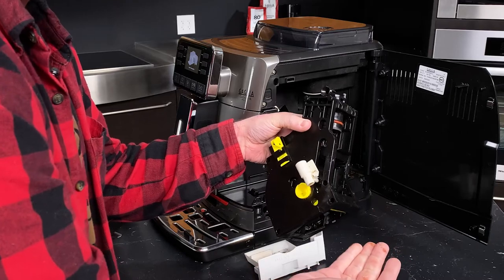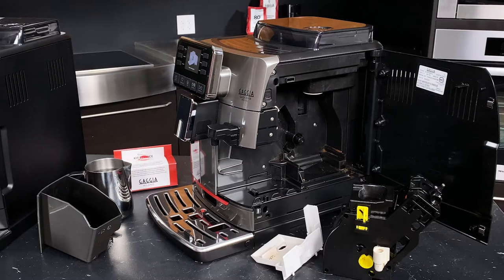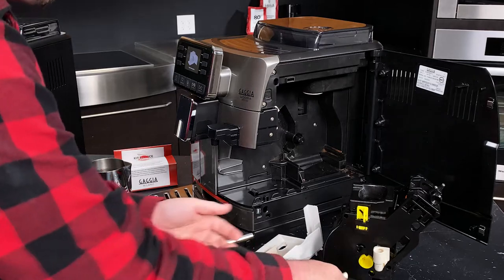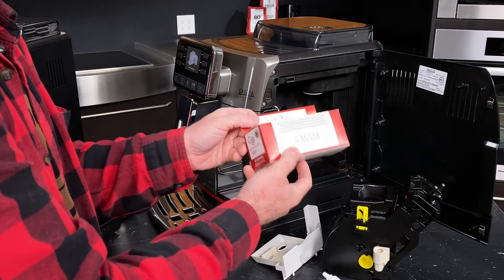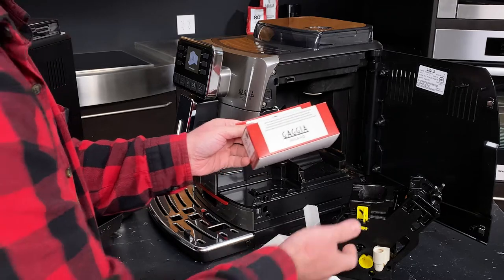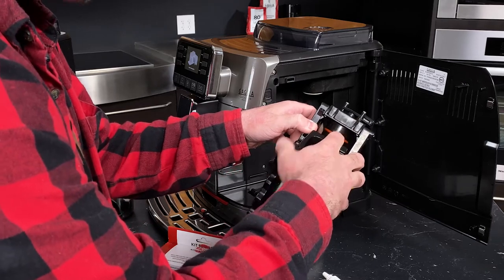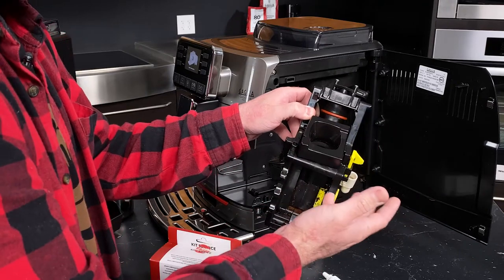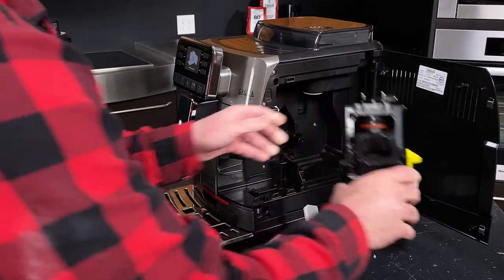This is also a good time to note that the inner tracks with sliding mechanisms are where you'll be lubricating the unit, using the included tube of brew group lubricant. If you run out, we carry brew group maintenance kits from Gaggia as well. These include a new tube of lubricant, a pipe cleaner, and replacement gaskets. This silicone rubberized gasket can dry out over time like any wear-and-tear part. These gaskets help you get a great seal for full pressure for your espresso — something to keep in mind.